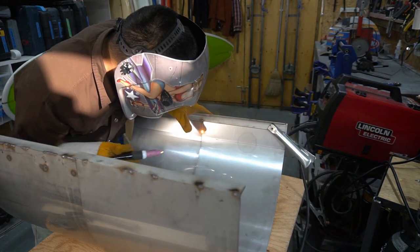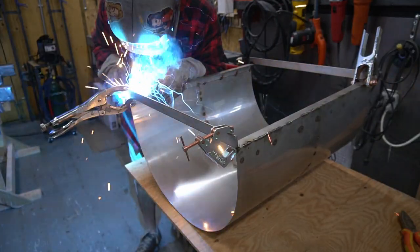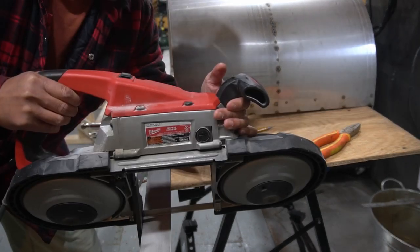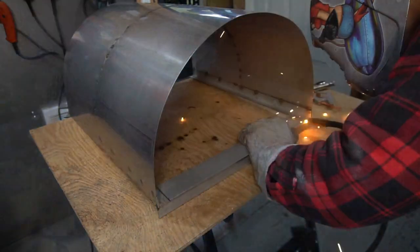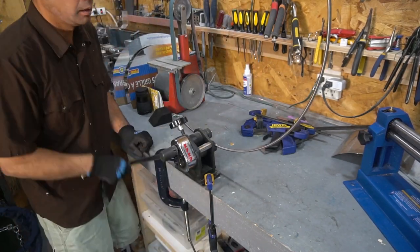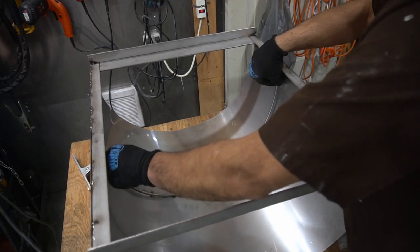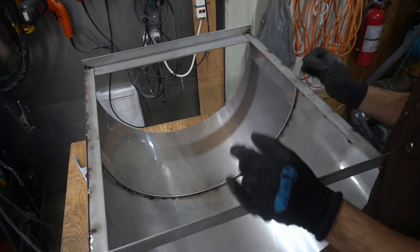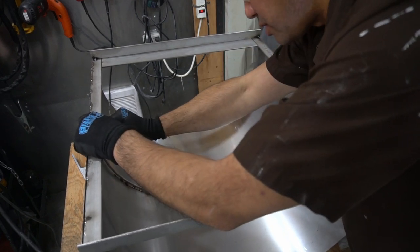I welded together the two pieces forming the outside body of the pizza oven. What I'm doing here is I ring-rolled a piece of stainless quarter inch round and I'm going to use it to reinforce this seam here, providing just a little bit more structural integrity — probably not necessary because it's already pretty rigid, but I just want a little extra because when it starts heating up it might start warping.